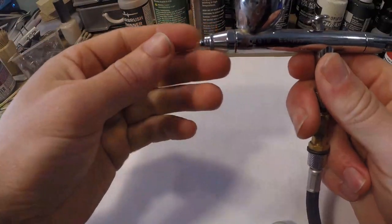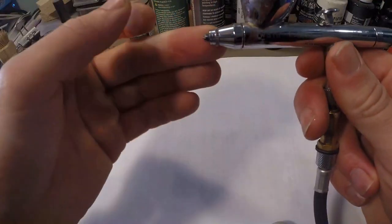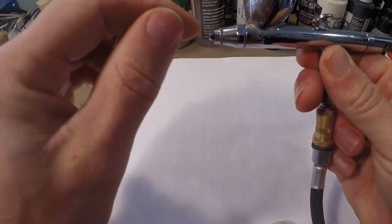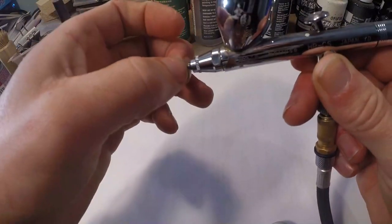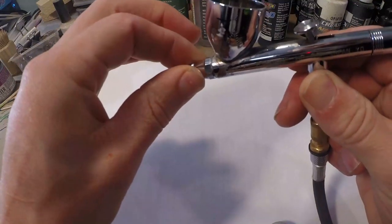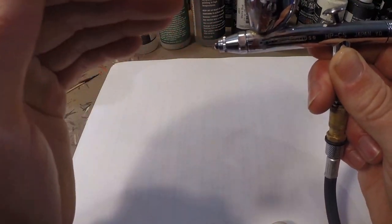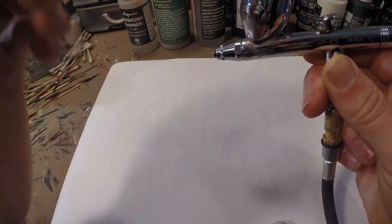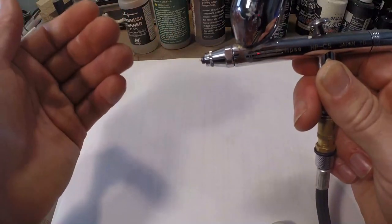As you can see, I don't have the needle protection cap on. I like to paint without it, especially for finer details — I can get closer with the needle for smaller, finer lines. When I get tip dry, paint dried onto the needle, I can just pinch it off with my fingernail and spray again. That said, I wouldn't recommend removing the cap if you're new, because if you drop the airbrush the needle will bend, causing a lot of problems. As a beginner, it's a good idea to start with the needle cap on.